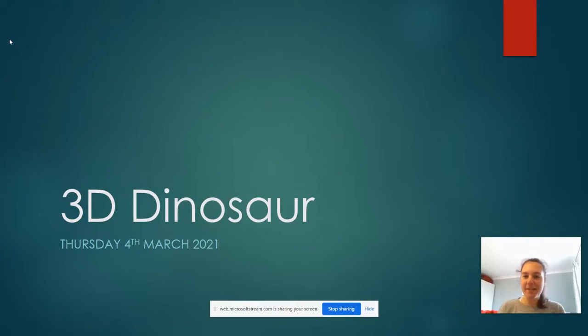Good morning reception. This is Thursday the 4th of March and today you are going to make a 3D dinosaur out of 3D objects. So you can use anything you want that you have in your house — anything that your grown-ups or adults would like you to use to make your 3D dinosaur.